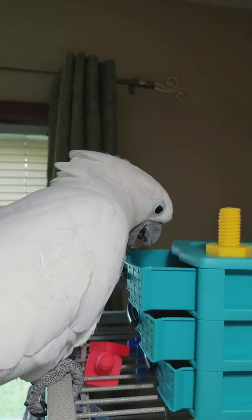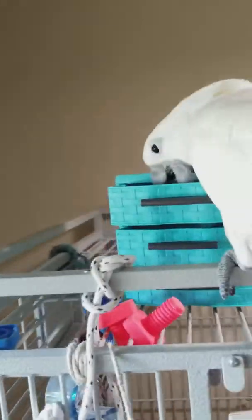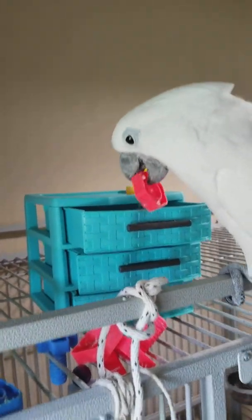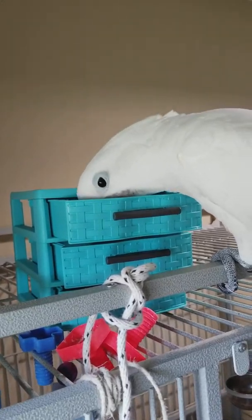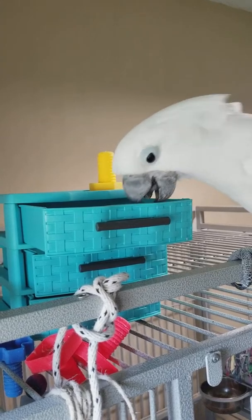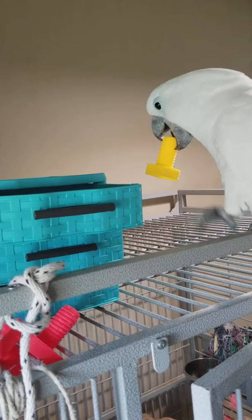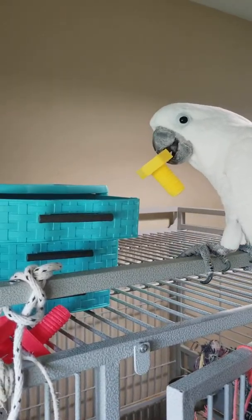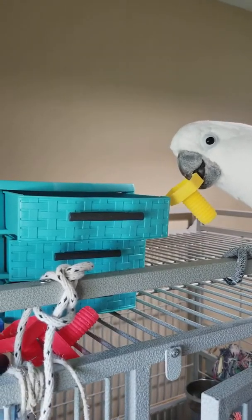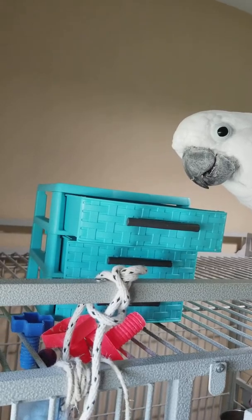Hi. Well, what did you find? Hmm? There's a red one. Oh goodness. Let's empty the drawers. Let's empty everything. Are you excited?